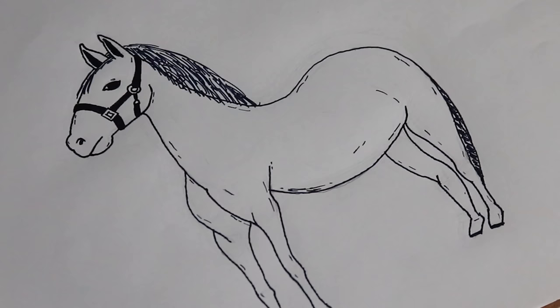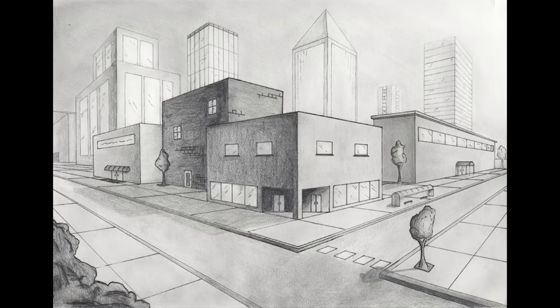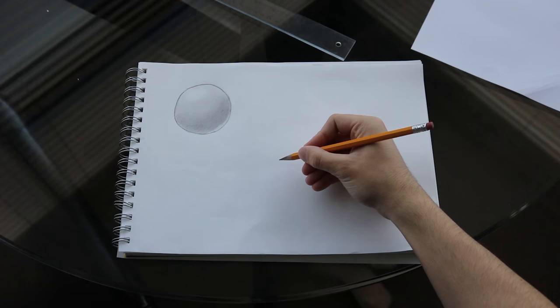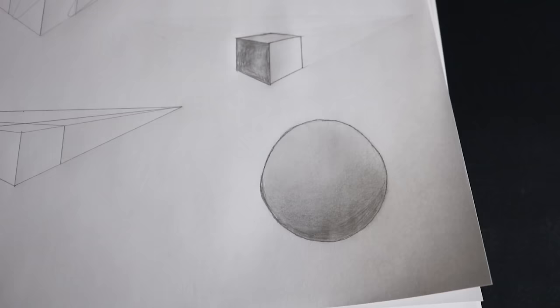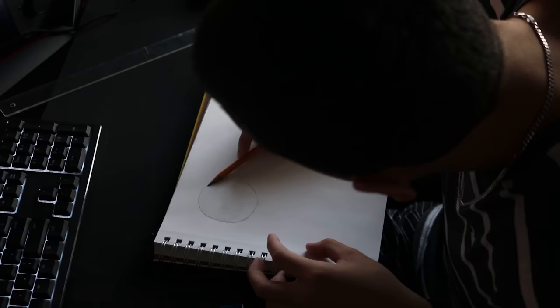I'm amazed how this came out. Next up, shading. Shading allows us to create perspective and depth in our drawings and makes them more realistic. First, I created a sphere. The trick is to hold your pencil like this and use your whole arm instead of your wrist, controlling the pressure to make shading lighter or darker. I wasn't happy with my first attempt, so I tried one more time and ended up with something I was proud of.